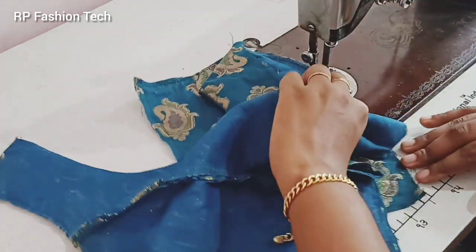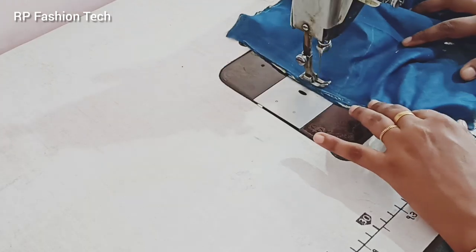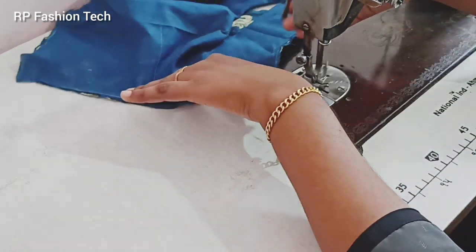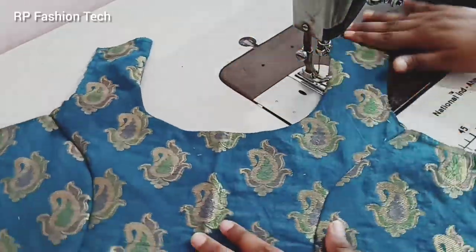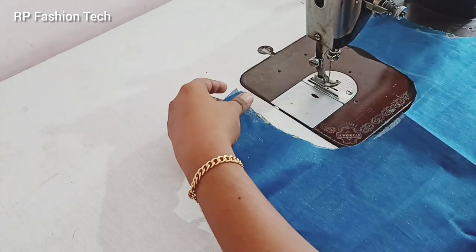Now we will cut the neck in the back portion.